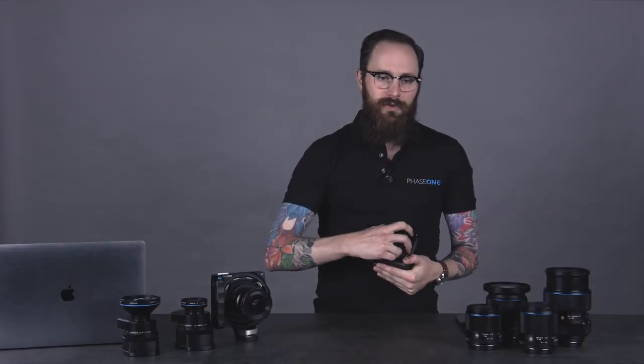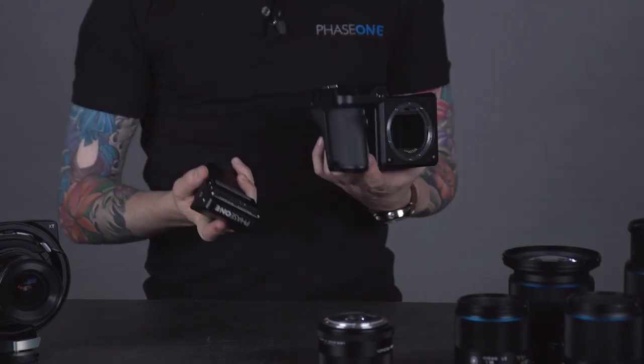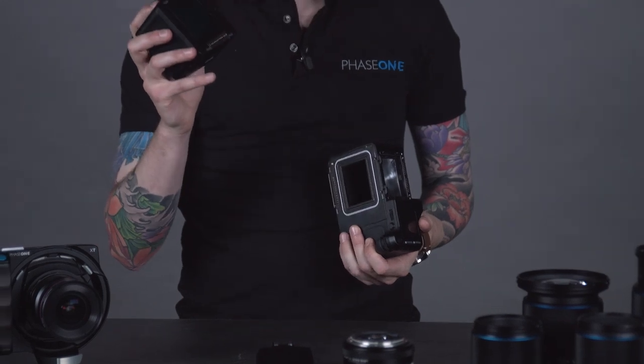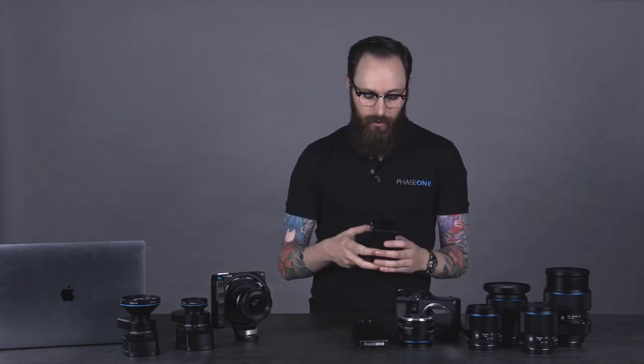So we're going to go into the modularity of the XF camera system first. When I say modularity, everybody out there is familiar with a camera system where the lenses are interchangeable. That's of course nothing new, as well as perhaps some accessories with your current camera system, be it a Canon, a Sony, even a Fuji. You have the ability to remove things like the viewfinder and put on, in our case, a waist-level viewfinder, and then there's your very beautiful glass prism viewfinder.